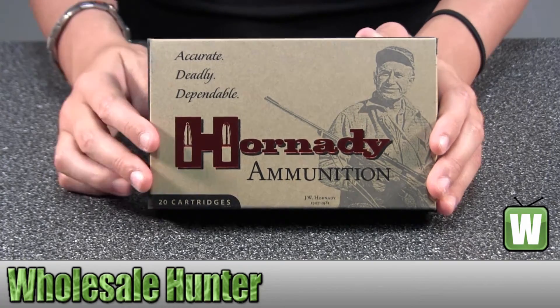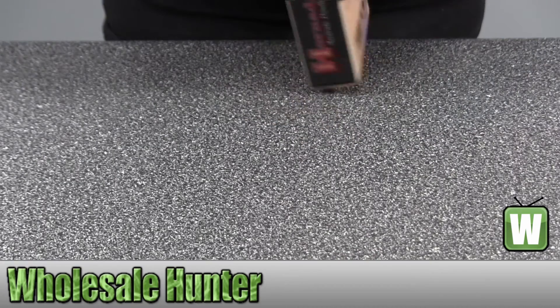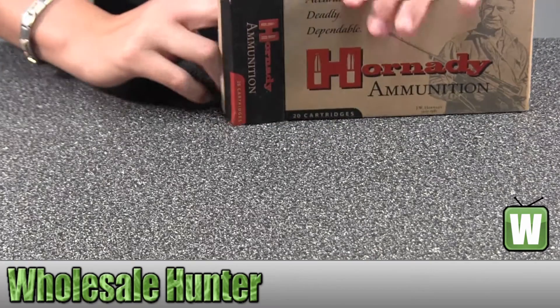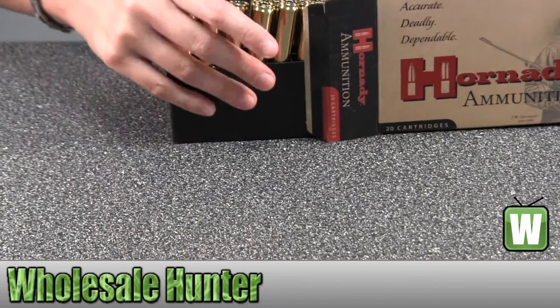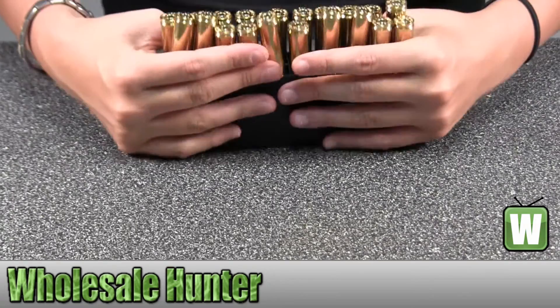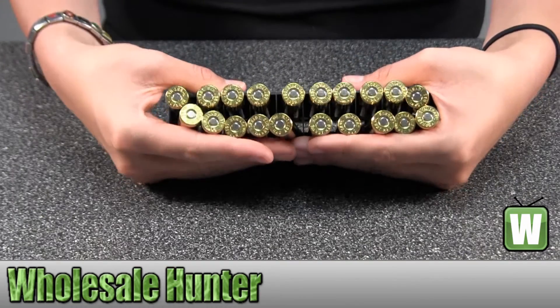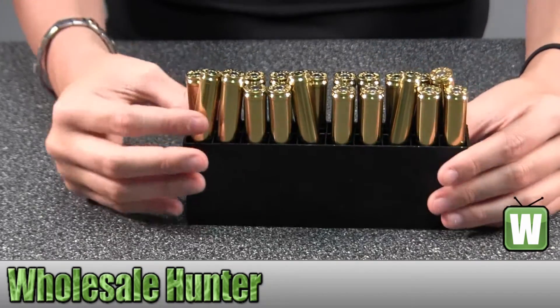I'm going to open these up so you can get a better look. I'm going to pull it out so you can get a better look.